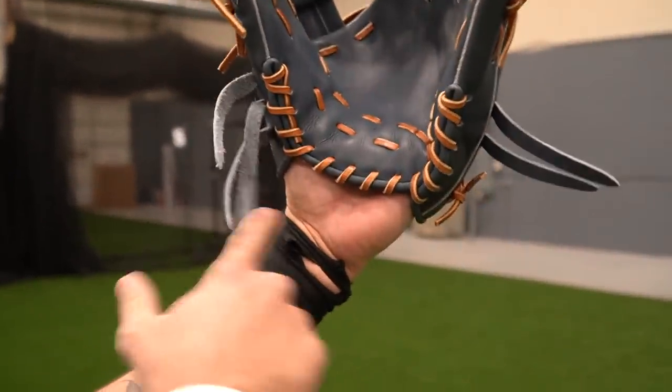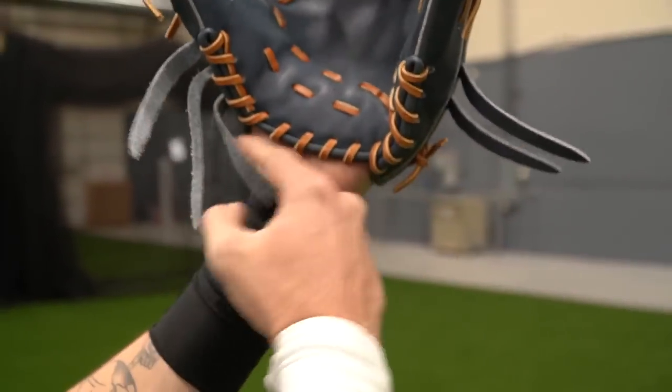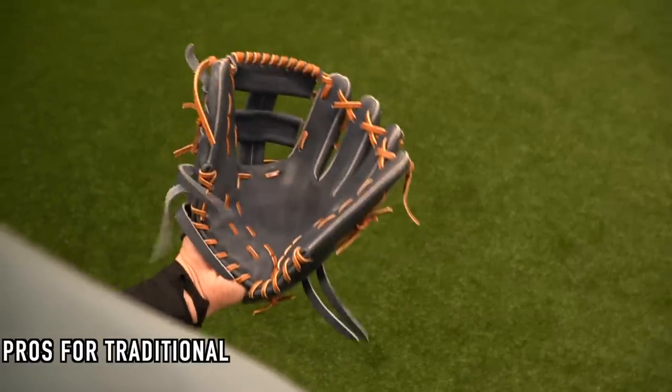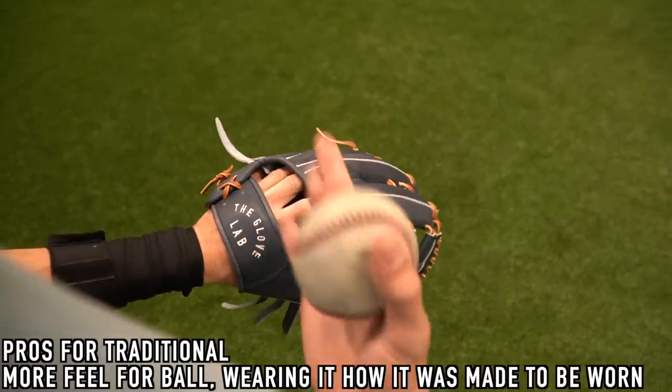Your hand is going to stick out a good amount. This is me going two in the pinky, and then this is me traditional — way less of my hand is showing. It feels like the glove is going to fall off, but it won't. So the pros of wearing your glove traditional are that you're going to have more feel for the ball and you're wearing it how it was made to be.